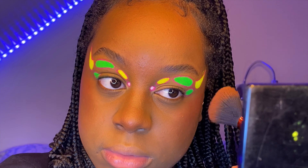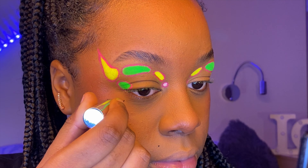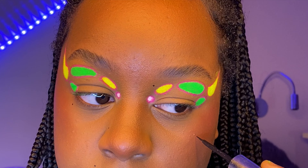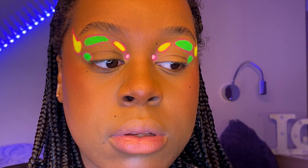I skipped over my base because I thought I could do that in another video sometime in the future. I went on and did my face dots — I love my face dots, they just add character to my face. Did I actually just call them face dots? I meant beauty marks.